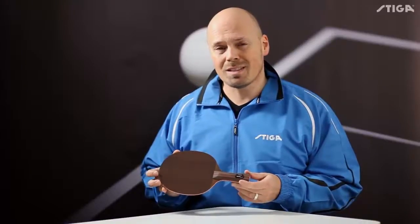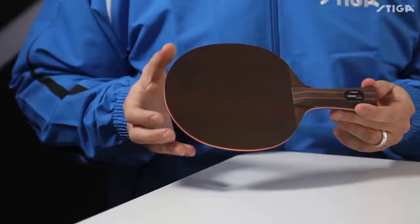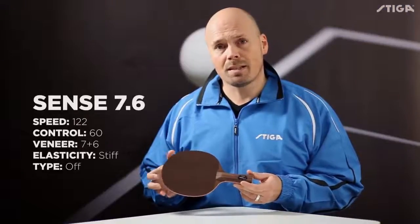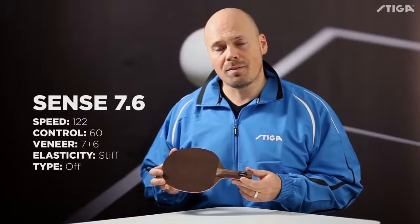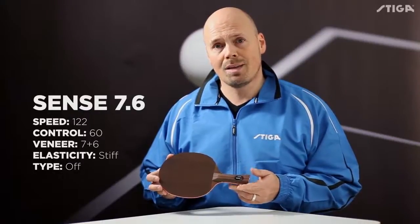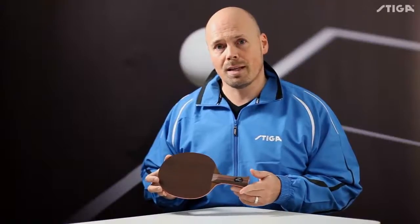The outside veneer has gone through a very long drying process that makes it harder and even lose some weight. The Sense 7.6, like the Corbo, has 7 layers of wood and 6 carbon powder layers, and is built for powerful players who like to go for early winning strokes in the game.